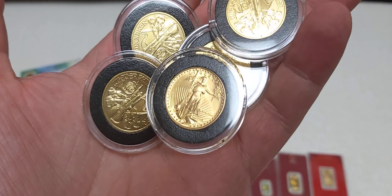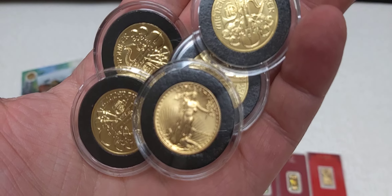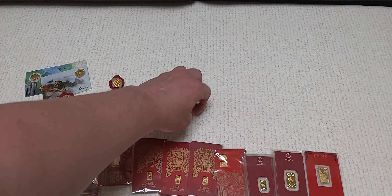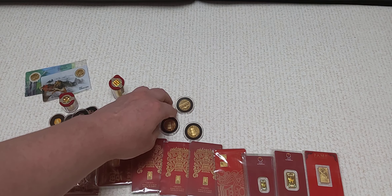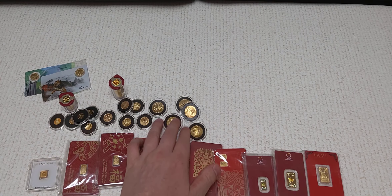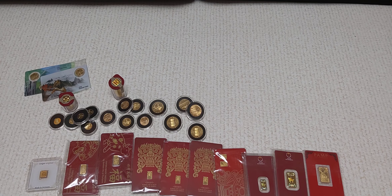Got another tube here, also from the Münze Österreich — that is a tube of one-tenth ounce gold fill Philharmonics, and there are 20 of them in there, two ounces. So that is 58 pieces.